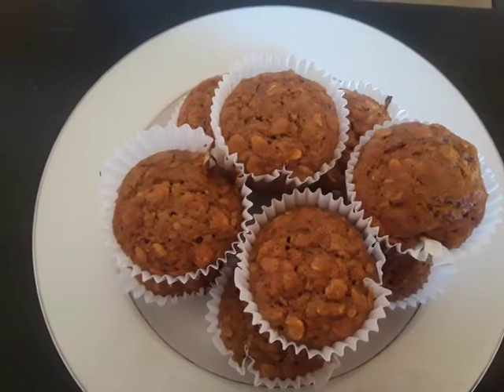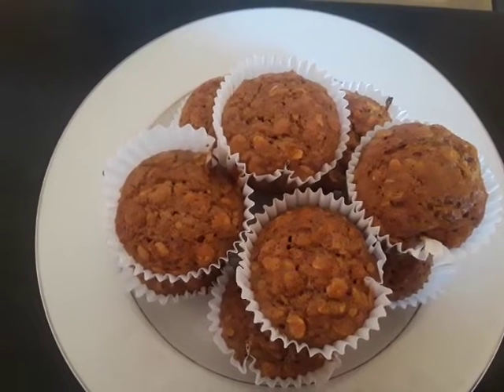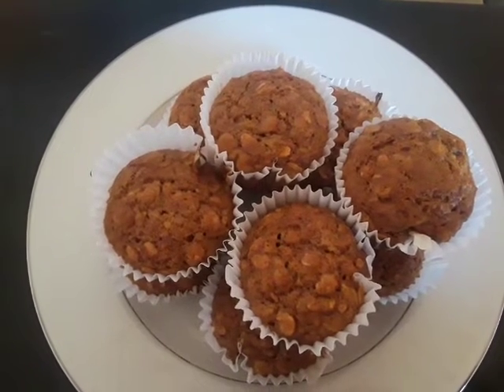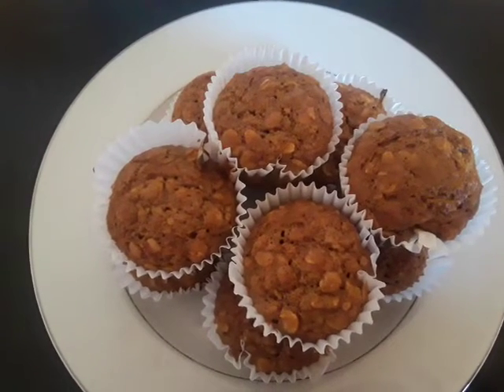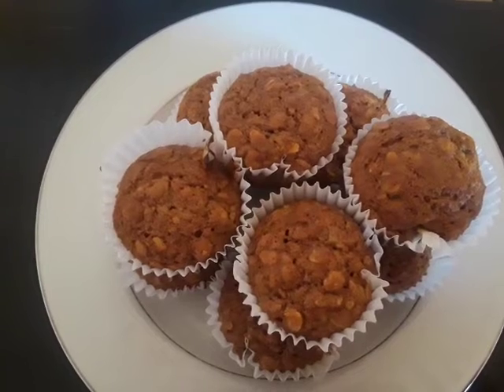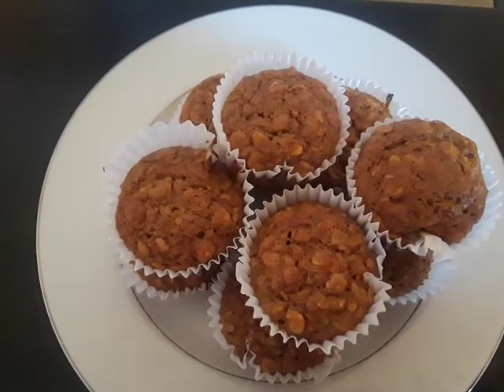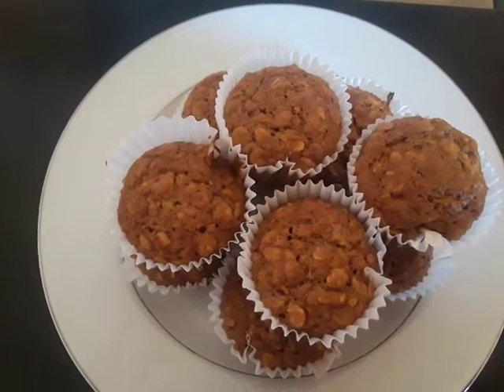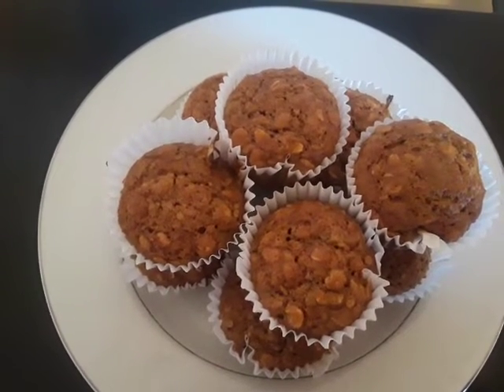First off, you're going to need one cup of flour, three quarters of a cup of oatmeal — I use the old fashioned oatmeal, but you can use the quick if you'd like. One and a half teaspoons of cinnamon, two teaspoons of baking powder, a half a teaspoon of baking soda, and one half cup of brown sugar.